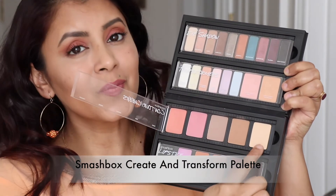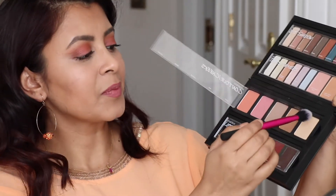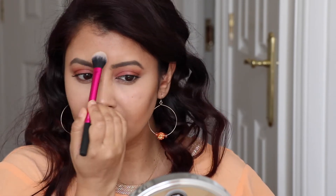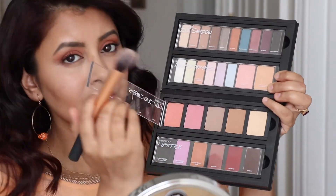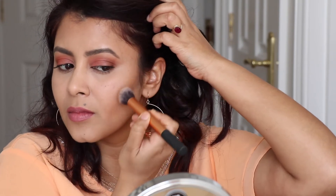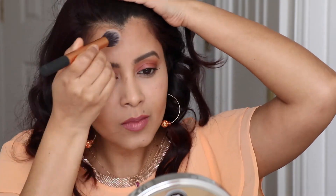Now I'm going to use a matte highlighting powder from my Smashbox palette with a setting brush to set all the areas we highlighted - under the eyes, the chin area, and the forehead. It's also a good idea to set our contour using this powder so it gives a more chiseled look. To set the contour I'm using a contour brush from Real Techniques with contour powder from the Smashbox palette on the cheeks, forehead, and jawline - this will help your makeup last a lot longer and I would highly recommend doing this.